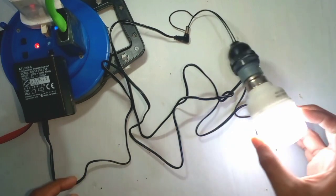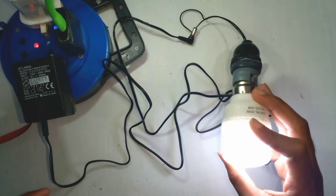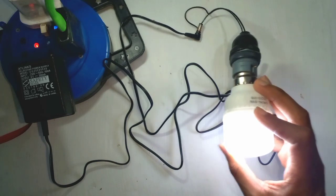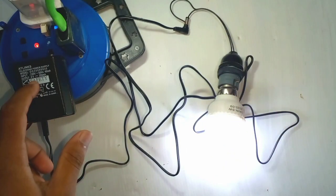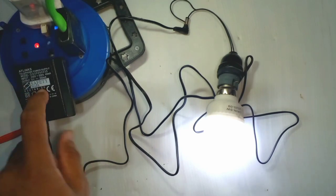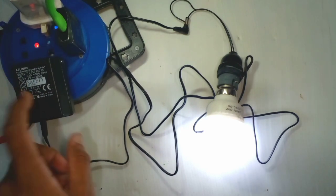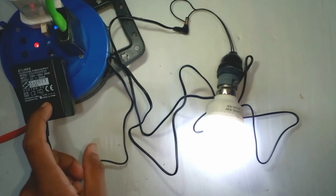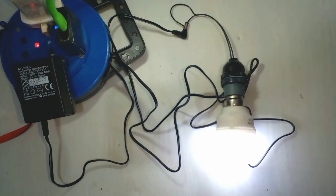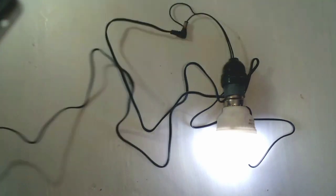We can also take the inverter. Here, we can talk about the inverter's first time. In this video,